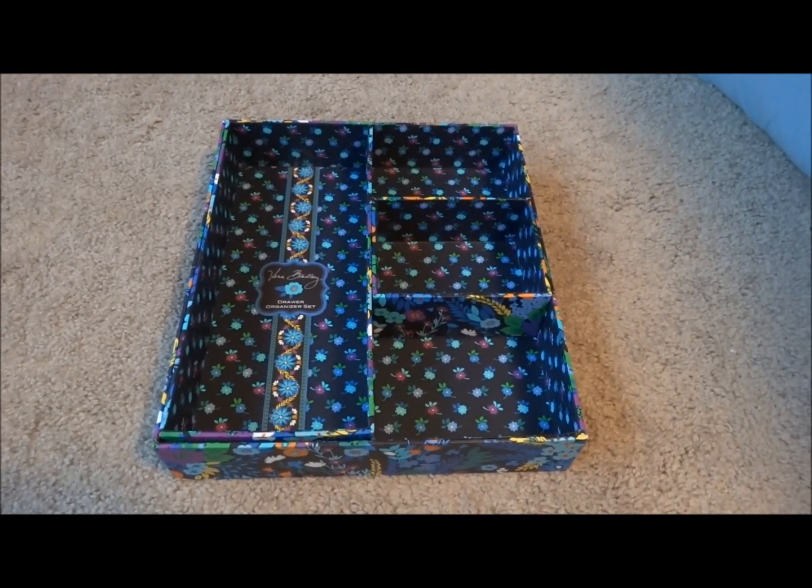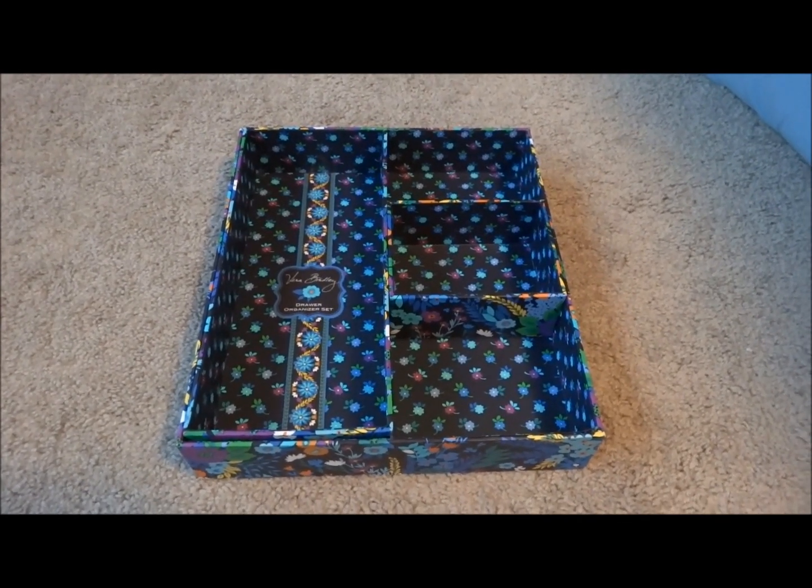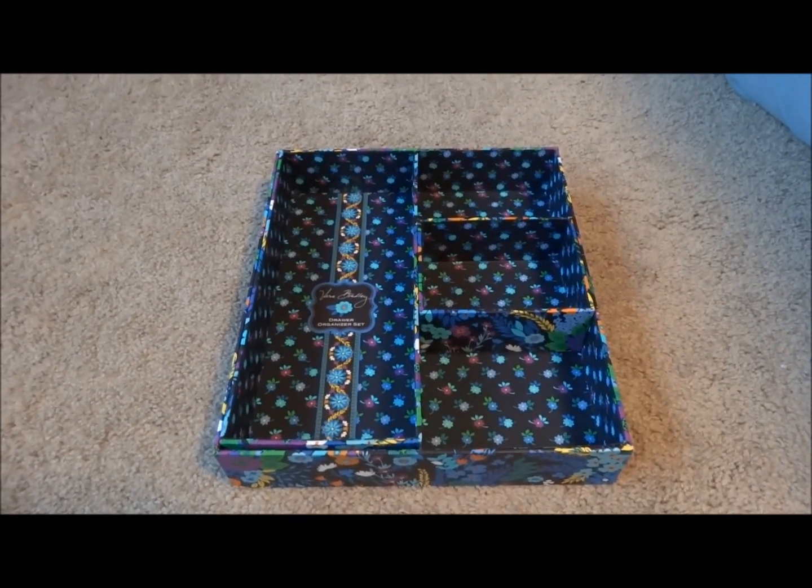This is a review of the Vera Bradley Drawer Organizer Set. This one is in the pattern Midnight Blues, which is a Spring 2013 pattern.